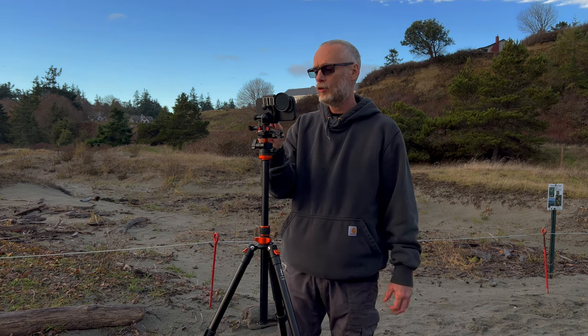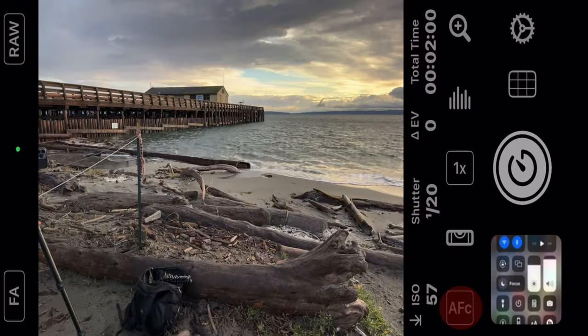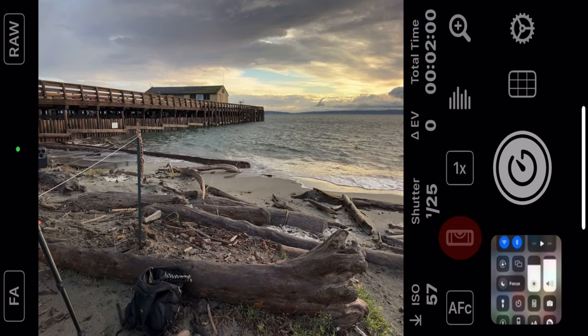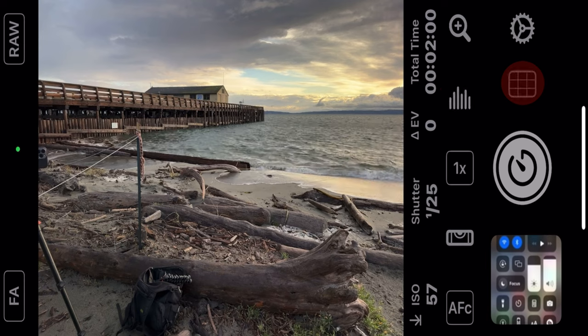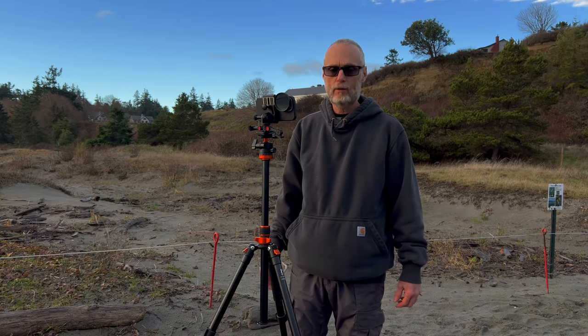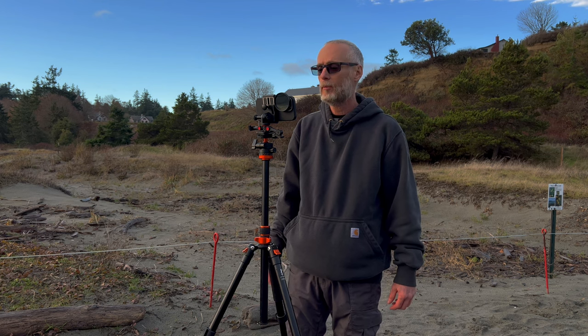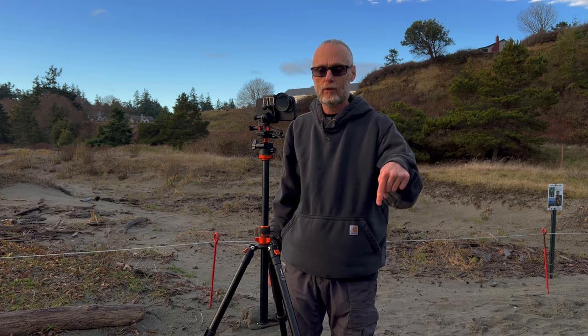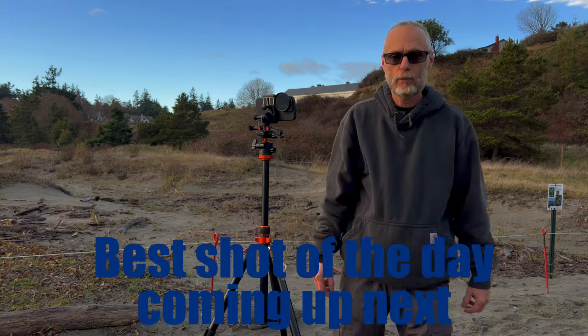This app has a lot of features too — you've got autofocus and manual focus, a level, a histogram, and some grids you can throw up on screen. If you're interested in learning more about this app, I have tutorials and I'm going to put clickable links at the end of the video on the end screen and down in the description box below. Thanks for watching, we'll see you next week.